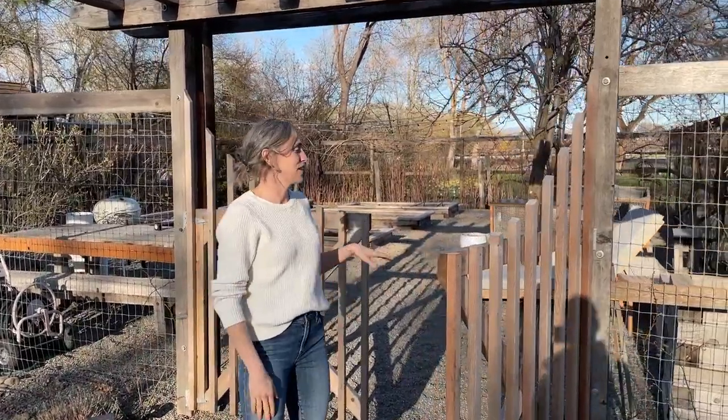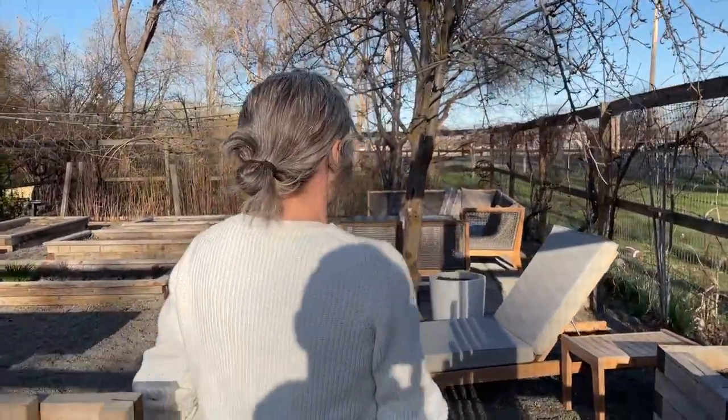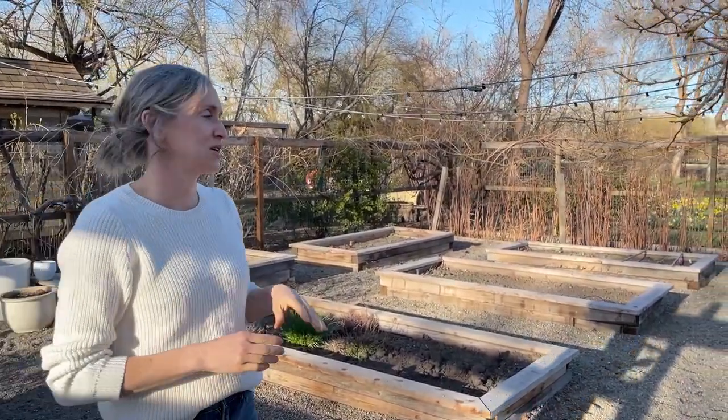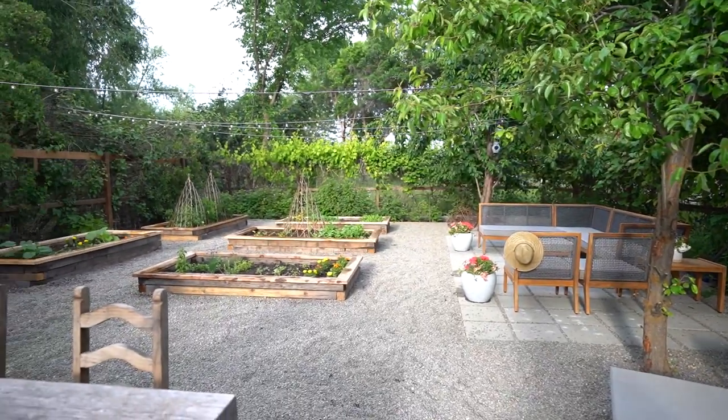Hey guys, welcome to our garden here at the farmhouse. I want to invite you guys in and share a little bit about it. We built this space three years ago now, and we put in raised beds for all of our veggies and flowers. We have a lot of raspberries in the back, grapes all around the edge.